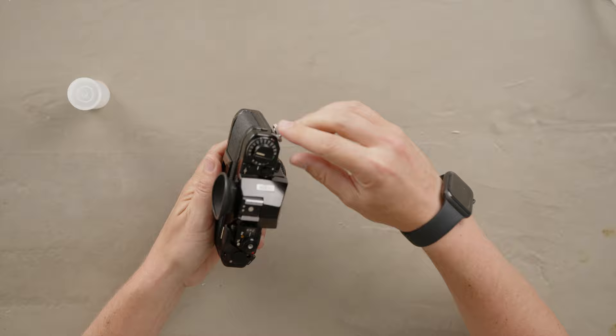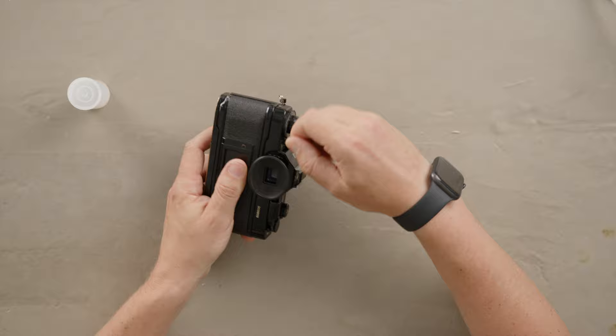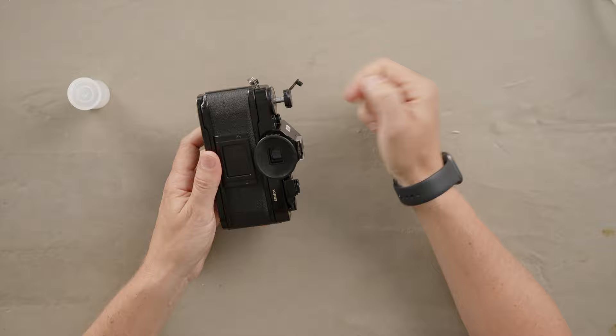Push that button, and once you do, it will let you rewind. There's a little arrow on top that shows you the direction you need to rewind. Keep rewinding all the way to make sure the entire roll is inside and nothing is left sticking out.